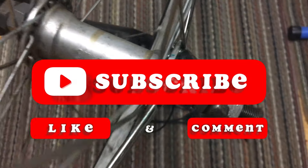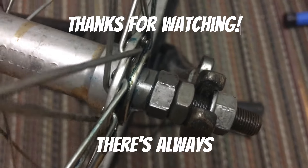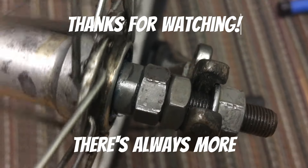I hope this video helps you out if you're ever in need. Please like, subscribe, and comment, and I'll catch you on the next video.